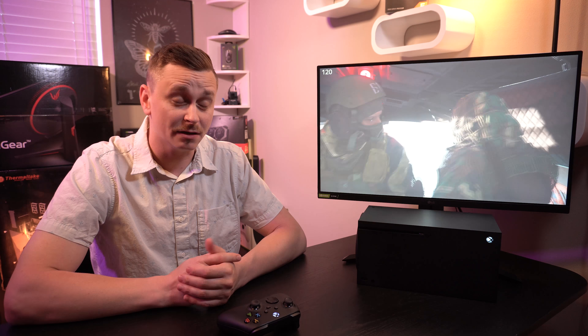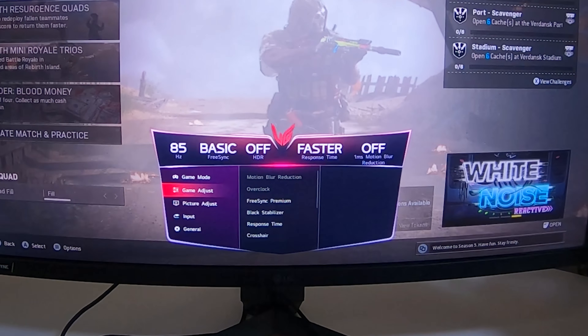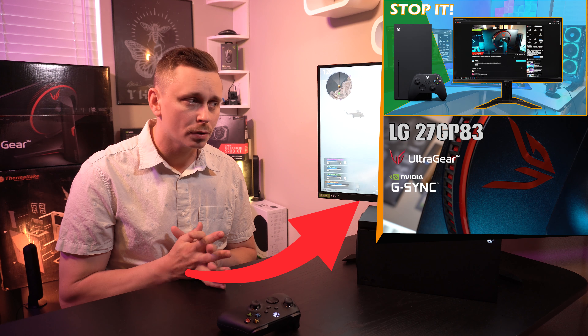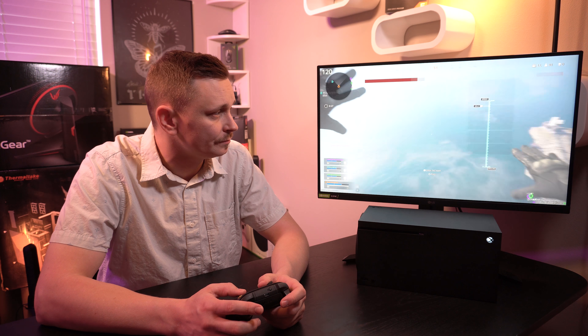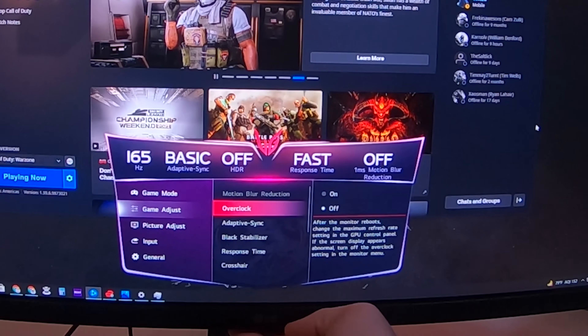I want to start with the downsides of this monitor. First and foremost, price — at $499 retail, it seems a little high for a monitor that only performs at about 50% of its true capability when using the Series X. Normally I'd recommend it because it has a lot of room for growth, but there are better monitors out there for less money. The monitor itself can actually outperform this Xbox, so it may be a bit of an over-buy if you're using a Series S or Series X.